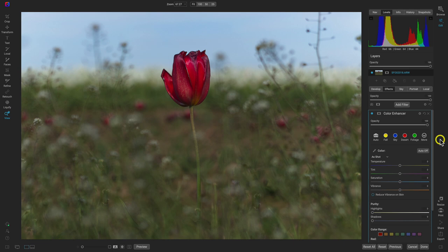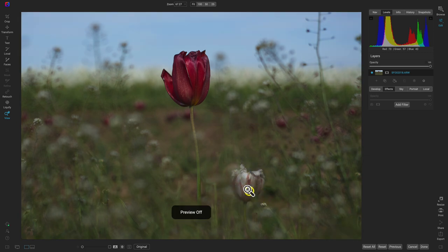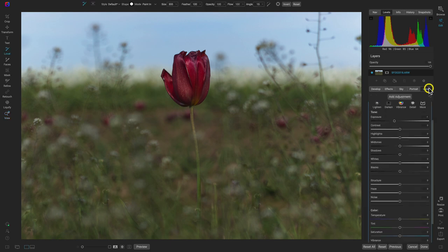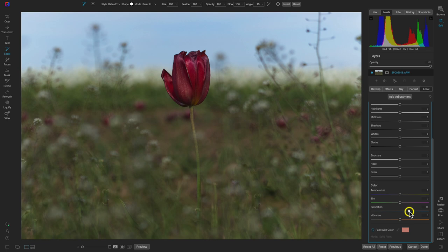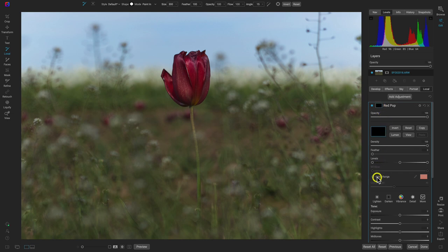Another great way to enhance colors in particular areas is to use a color range mask. I'm going to close out of the color enhancer to go back to the original color. I've also removed a small distracting area using the healing tool. Now let's go into the local adjustments tab. I'll rename this layer 'red pop,' reset the exposure, go down to the color area, and increase the saturation quite a bit. Now we need to target those reds, so let's go into our masking options and select the color range option.